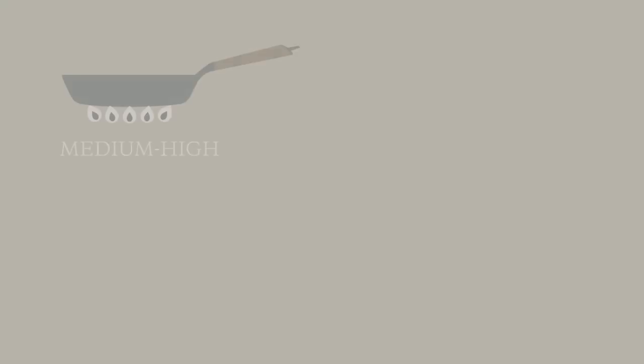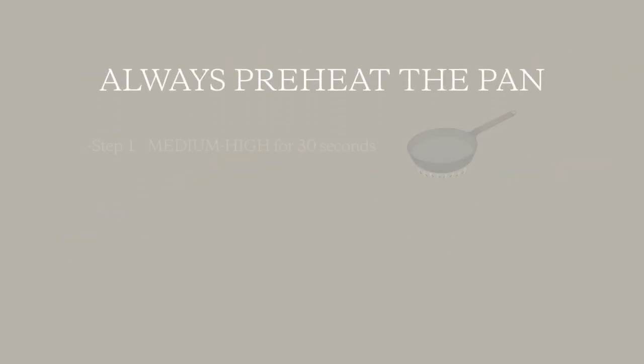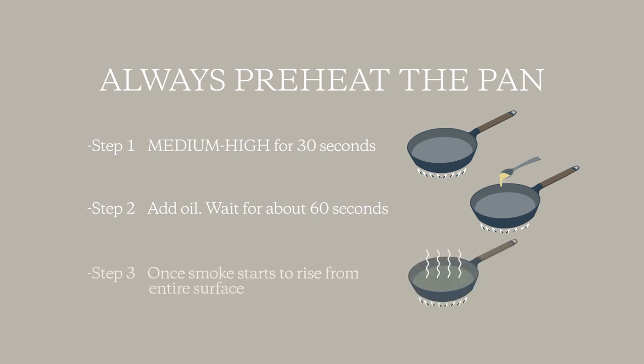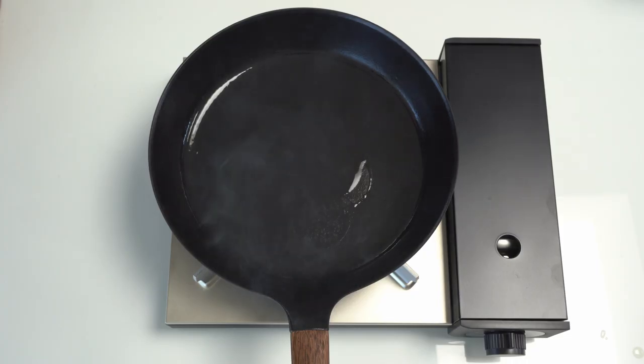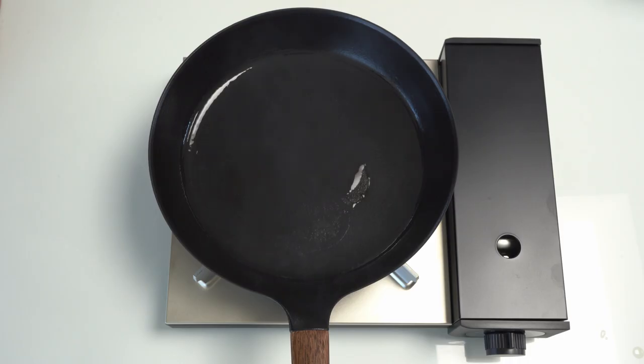So remember, there are four heat settings, and you always want to preheat the pan. Preheat over medium-high heat for about 30 seconds, then add oil and wait for about 60 seconds. Once the oil starts to smoke from the entire surface of the pan, the pan is preheated and ready. When cooking ingredients that tend to stick, turn off the flame to further distribute the heat evenly, then wait for the smoke to clear before adding ingredients.